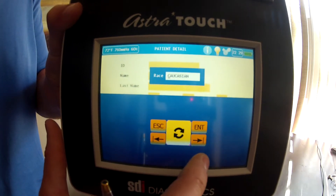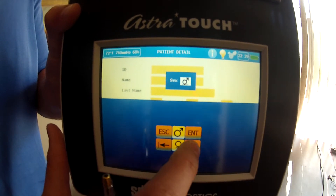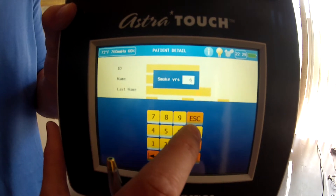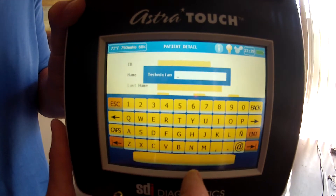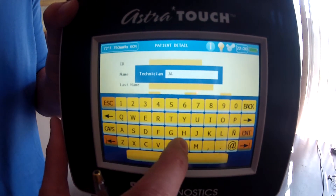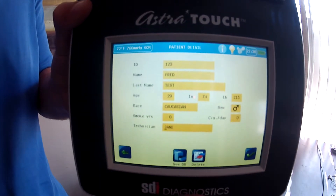Weight in pounds is 215. Ethnicity factor: Caucasian, male. Smoking years: zero. Cigarettes a day: zero. And then for the technician, I'm going to put 'Jane' and hit enter to finish it all up.